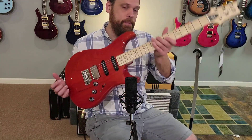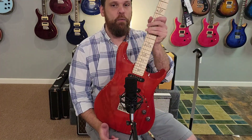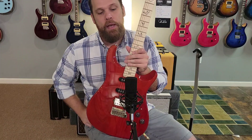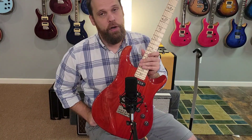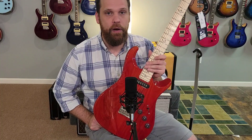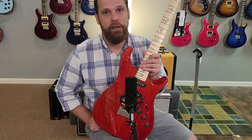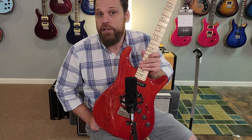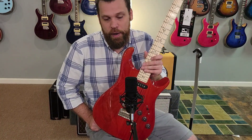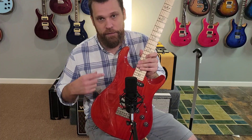Today I wanted to show off the PRS Fiori and explain why this particular guitar has really caught my attention. The first one I got in was about a month ago and it was out of here again so quickly that I never got a chance to play it much or make a video. I just got this one in yesterday.